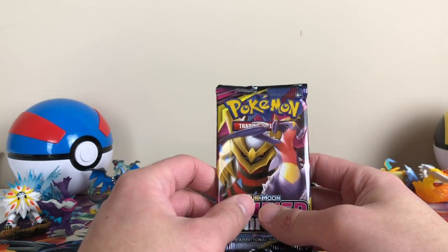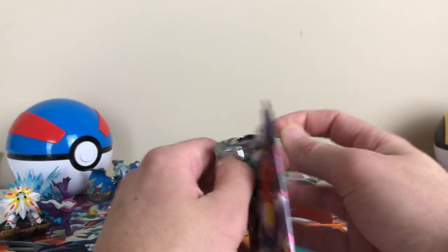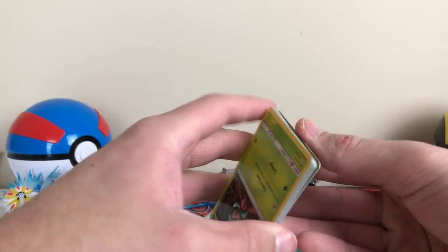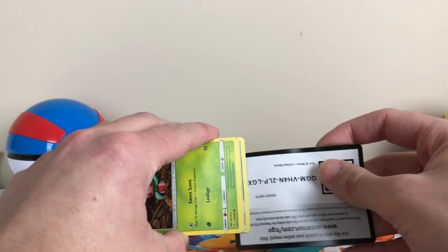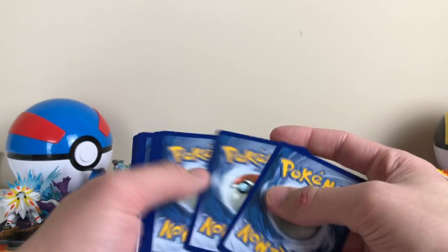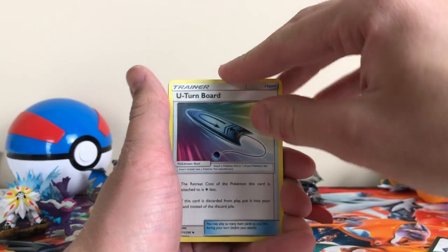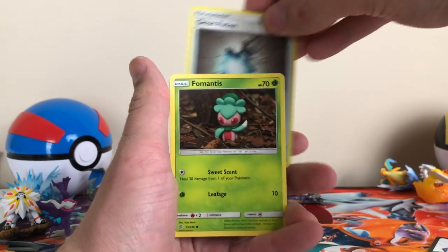We're gonna open up the Unified Minds ones first because I've opened the set up before. Let's get her open. I don't even remember what's in the set. Oh wait — there's the Mewtwo and the Mew card, I think. That was the one I wanted the most in the set; all the other cards I didn't really care about. We got that Fossil Turtle guy, Great Potion, Fremantis.